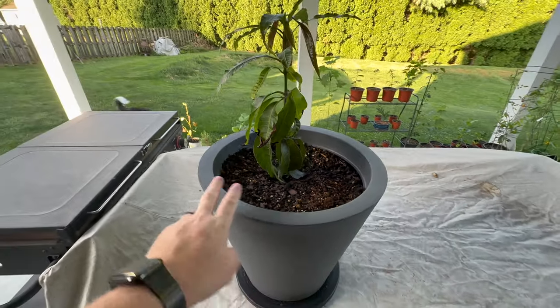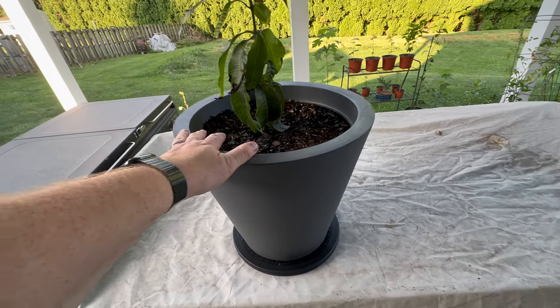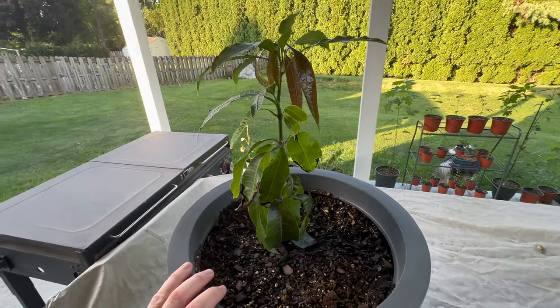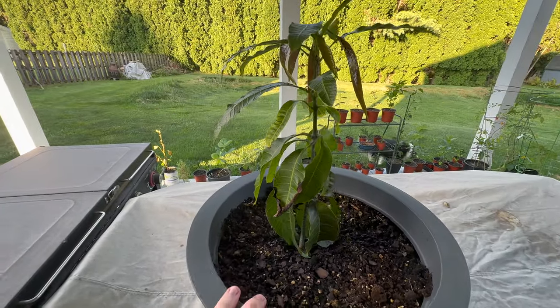Now that I put this outside, I put this in a really big pot with a lot of dirt so that the root grows and is able to strengthen this tree. But I had it inside, growing inside of my grow tent for the winter months.